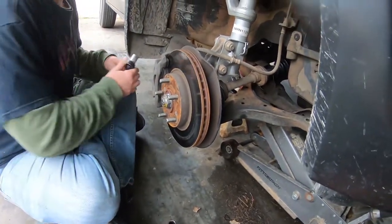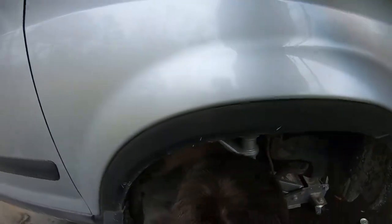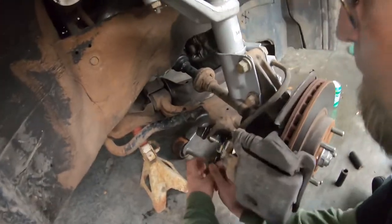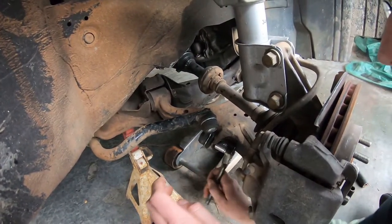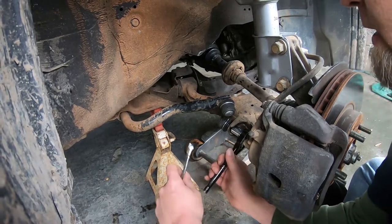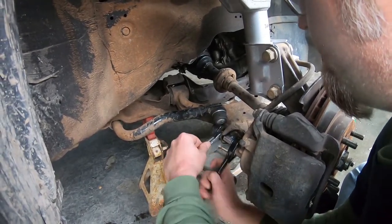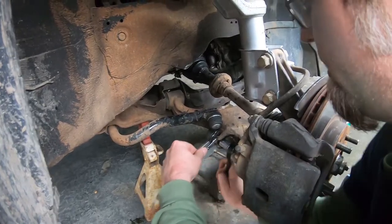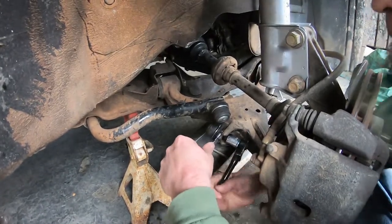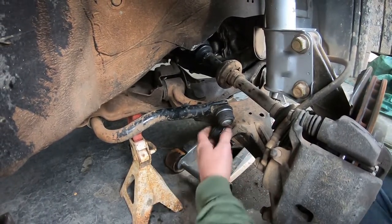We're going to start by taking off the sway bar link. It's spinning on the back, so I've got a 14 right here. I'm going to put the 14 on it to hold the bolt in place so I can take the nut off. All right, that one's loose.